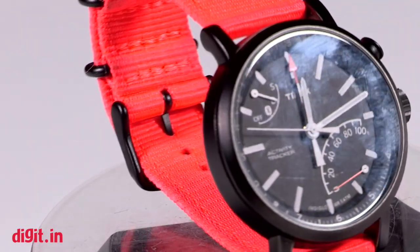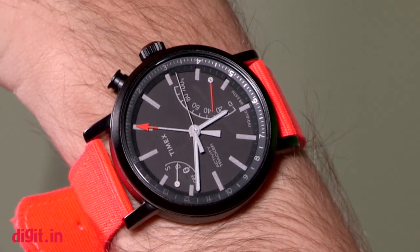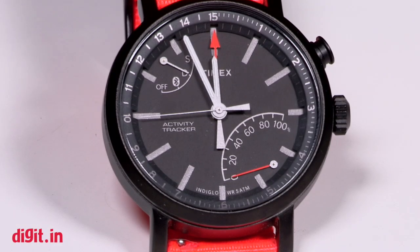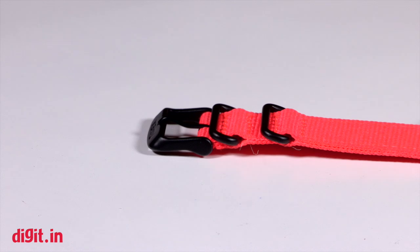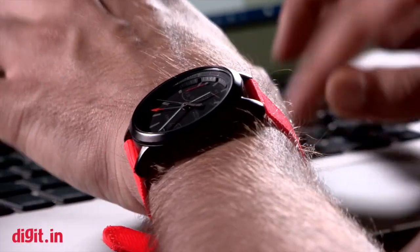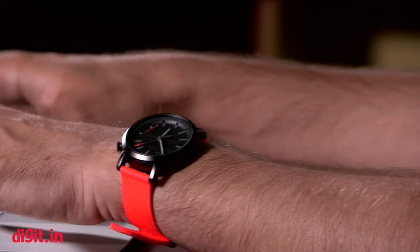From the offset, the Timex Metropolitan Plus fails to feel like a wristwatch that costs about 10,000 rupees. It is a bit too light for my preferences — something that the Titan Juxt got right with its premium construction materials and uniform design distributed across its chassis. In terms of looks, the Timex Metropolitan Plus looks very ordinary, even slightly dull, and the wristband options are nowhere close to being as classy as the Juxt. Timex is possibly aiming to target a younger audience with this watch.